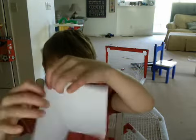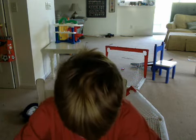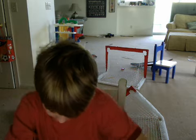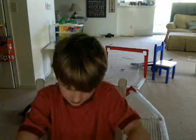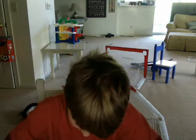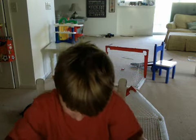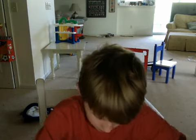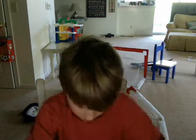Then fold this top corner down to the middle line. Take your time, you don't need to go that fast. Everything's about creasing — well, let's just say folding. It's just like folding the paper and creasing it.